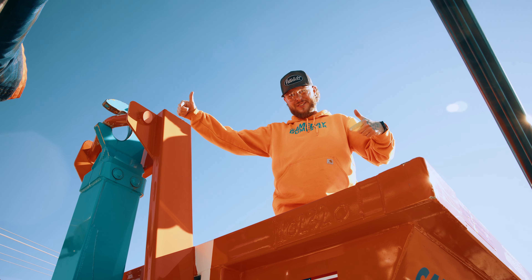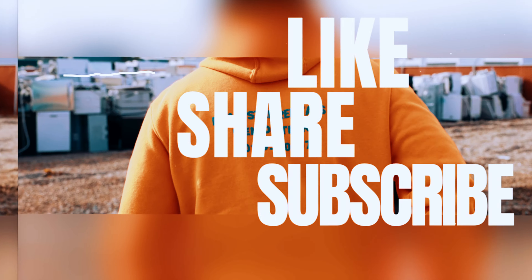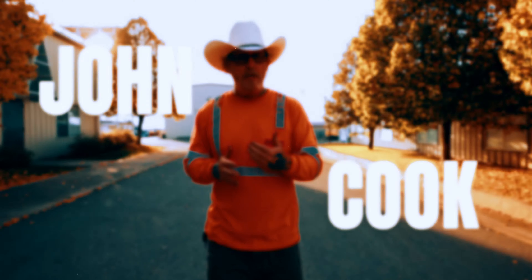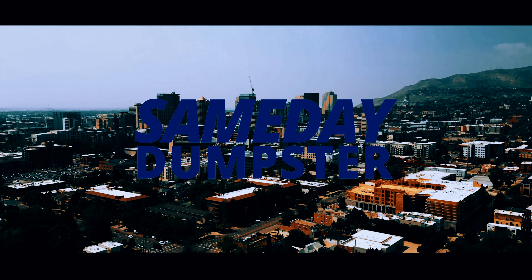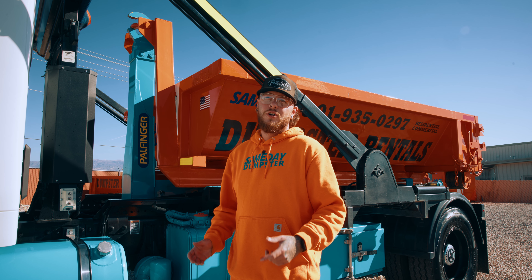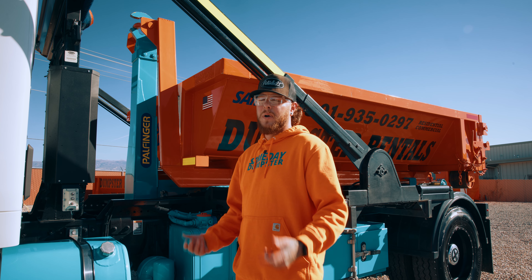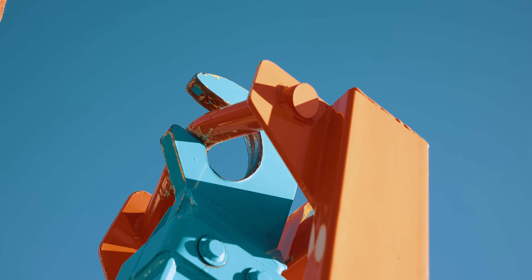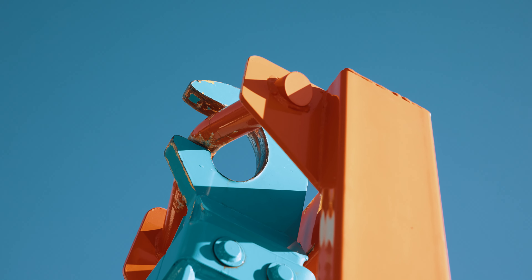This is hook lift jumping. It can also be called hook jumping, bar jumping, bar slipping. What we're talking about is when that hook bar jumps out of the saddle it's supposed to sit in.